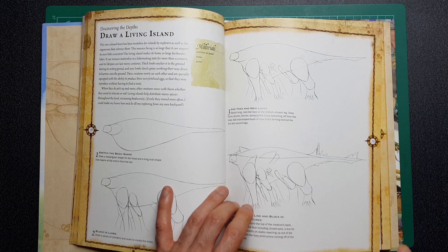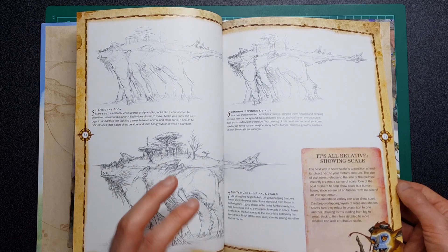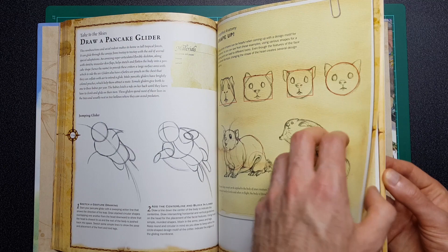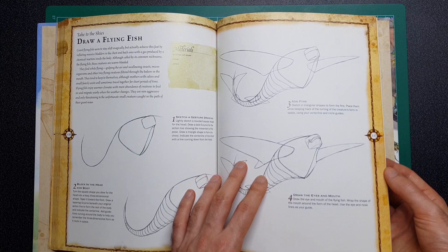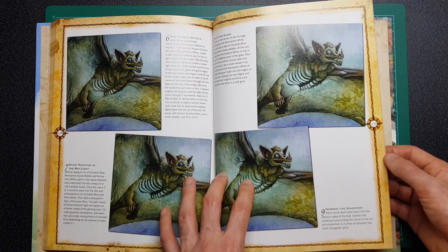Drawing trees and rocks is something I always think I really should learn because it seems basic but I have no idea how to really do it effectively. Hopefully this artist won't mind me showing and flicking through a few pages like this. I always say that I hope these videos might help people make up their mind and decide whether it's a book they would like to buy. It's got some really beautiful artwork in it, and I do like that it's got instruction to it as well.